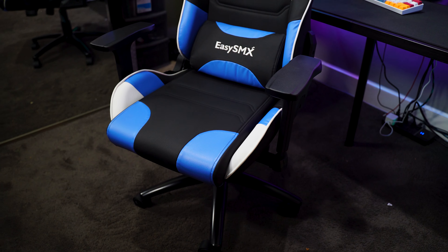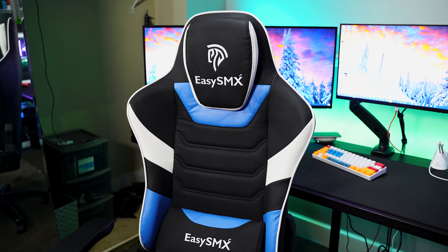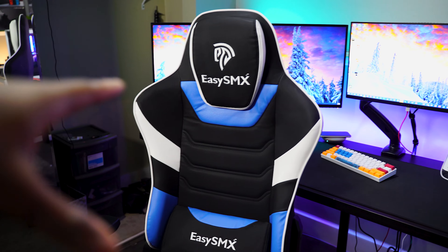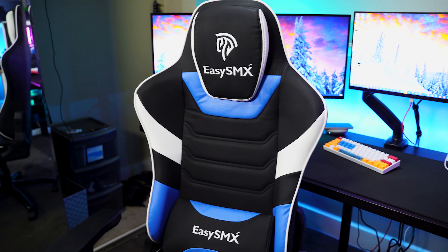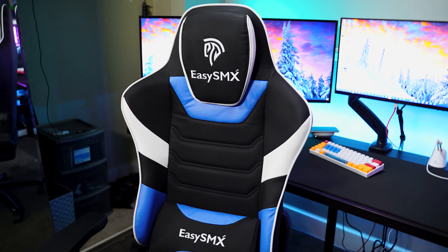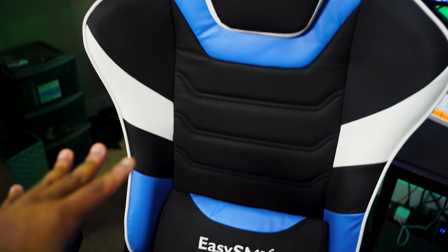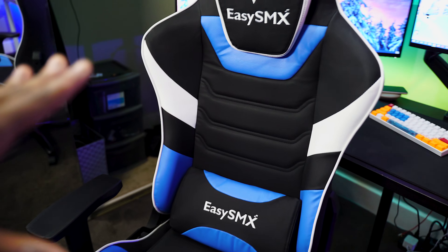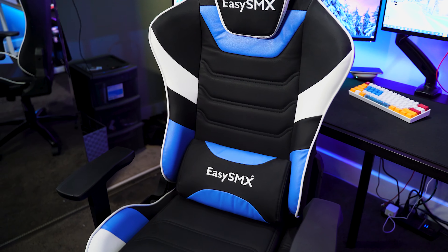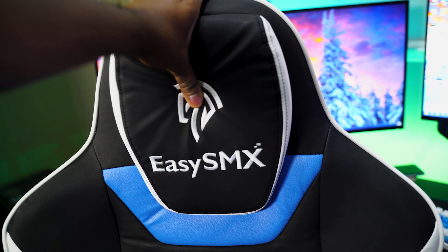I will have this chair linked in the description below if you want to take a look at this exact one. I'll also have some other chairs of theirs linked so you can see the different options they have. I picked this one because it supports up to about 300 or 350 pounds — you can check that in the description. I'm 220 pounds, so I needed something comfortable enough and wide enough, with a little bit of bolstering and support, especially at the lower back and the headrest.